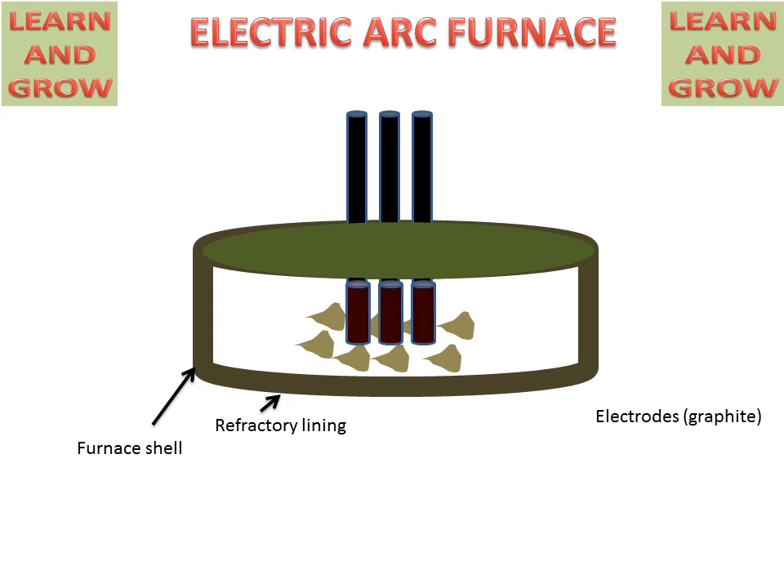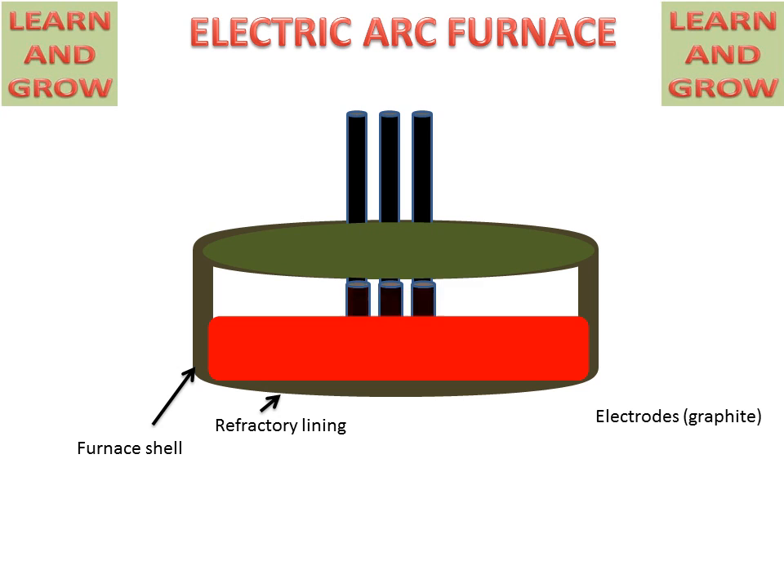This heating effect will produce heat and convert iron ore into good quality steel with a layer of slag. These layers of slag will be removed and good quality steel will be separated from the impurities. So this is the process of the electric arc furnace.